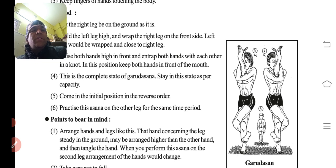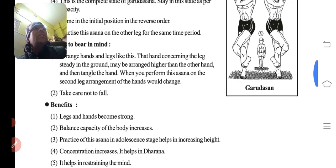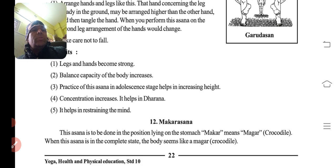Return to initial position — dhire dhire haath ko chodo neeche, phir pair ko seedha karo aur saavdhan avastha mein wapas aajao. Arrange hands and legs — the hand concerning the leg steady on the ground is arranged higher than the other hand; when you perform this asana on the second leg, the arrangement of the hands changes. Take care not to fall — gir ne ki sambhavna hoti hai, toh dhyan rakhe ke aap giro nahi.